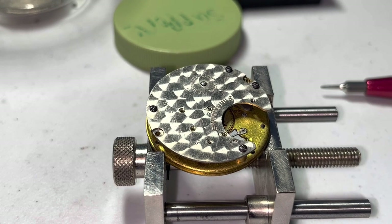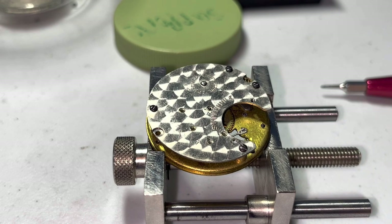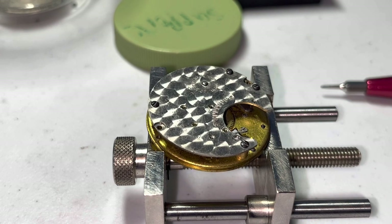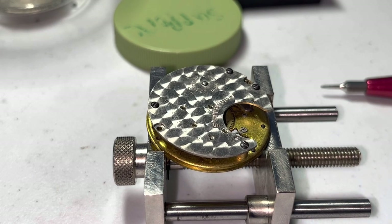Anyway guys, thank you for joining me through the first part of this Ingersoll Midget. We will be back in the next part to disassemble this movement. First we'll let the mainspring down, then we'll disassemble this movement, and then we'll start cleaning it. Thank you guys and have a good day.